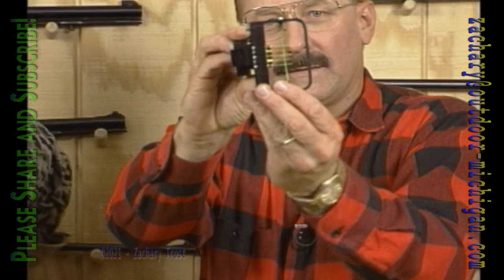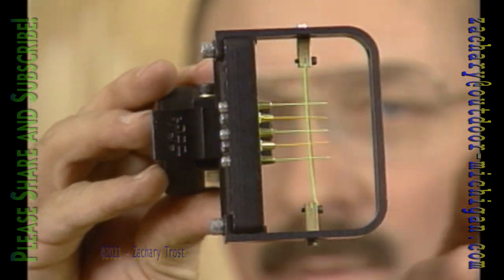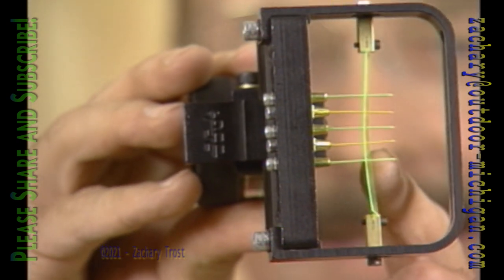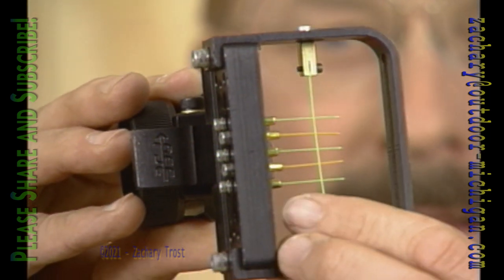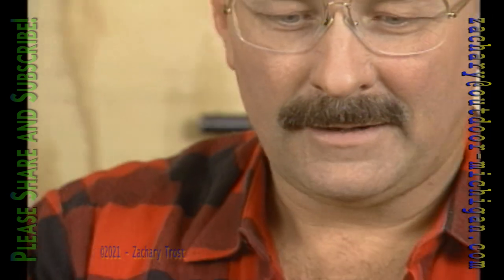Here's a sight — look at this thing. That goes on the bow, and you would select which crosshair you want by the distance. Look at that. These are plastic, and they kind of gather the light, so they stick out a little bit in the evening time. All kinds of sights here.